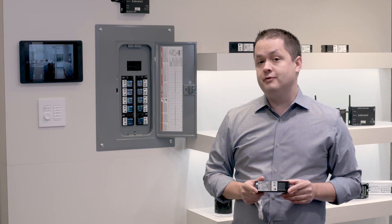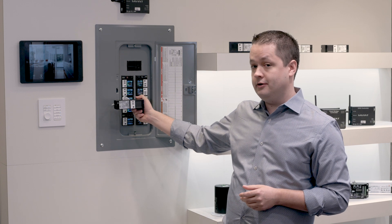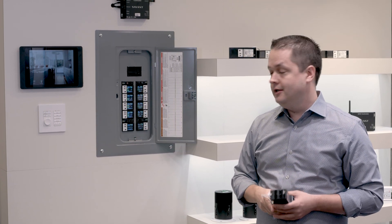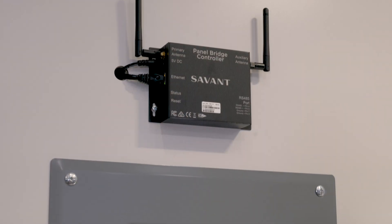A really unique feature of the system is that these actually install into a standard electrical panel. You'll notice that there aren't any low voltage cables here. Instead, we're communicating with these modules wirelessly through a nearby controller.